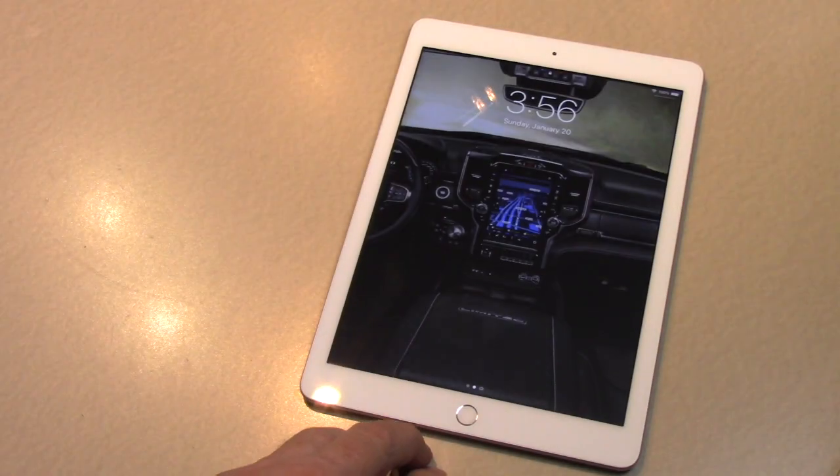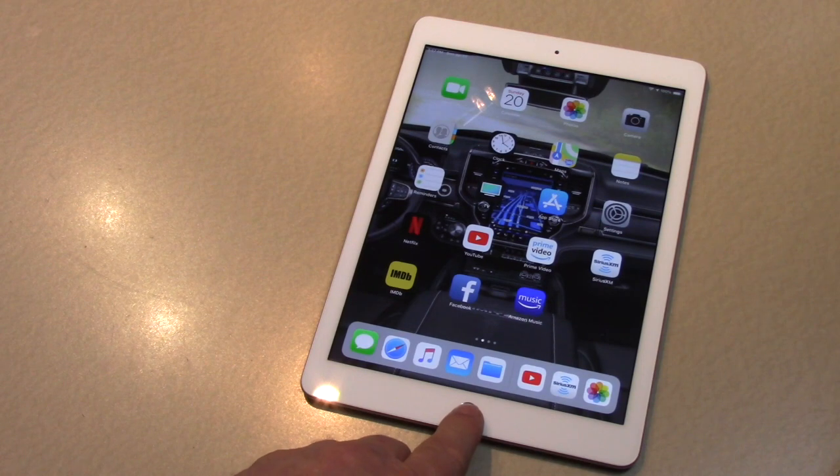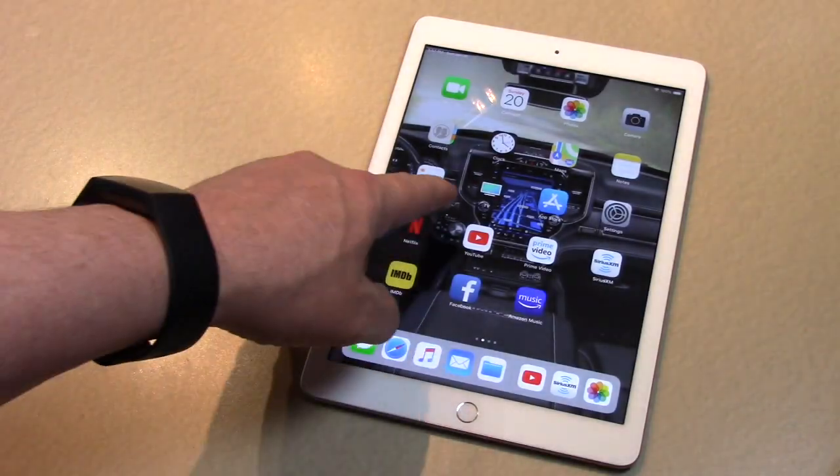I have to take a screenshot on an iPad — on an iPad Pro, a regular iPad, an old iPad. If you didn't know how, this is how.